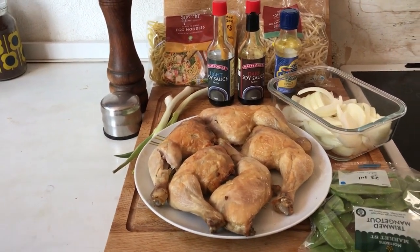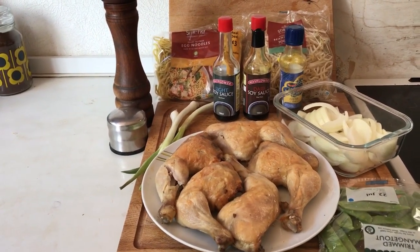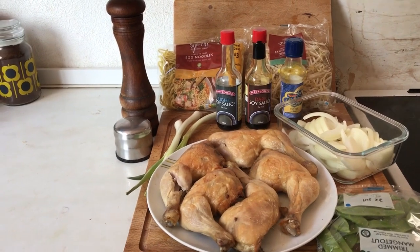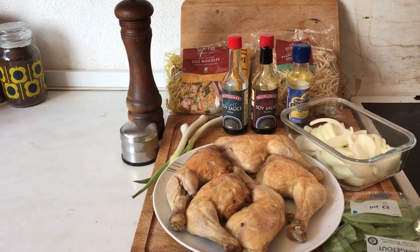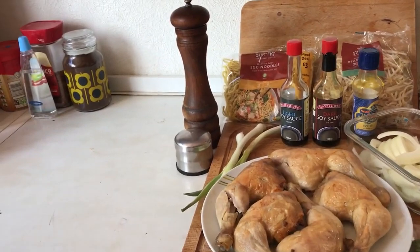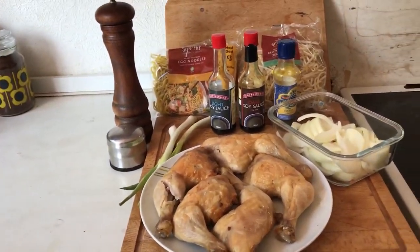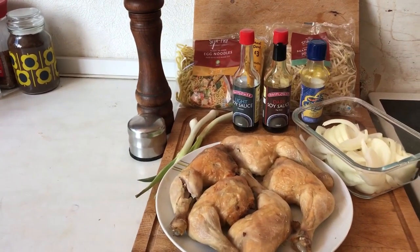I'm just going to show you the ingredients we're putting in. I've got some spring onions, a Spanish onion that is chopped — you can just use any normal onion. We have some egg noodles that are ready to cook, and some bean shoots or bean sprouts, whatever you want to call them. There's an optional extra we're not putting in today, but you can put veg like trimmed mange tout, or anything really — leftover carrots, peppers, anything in there.